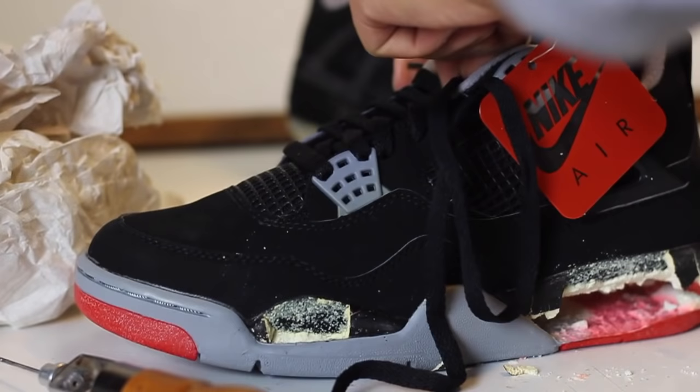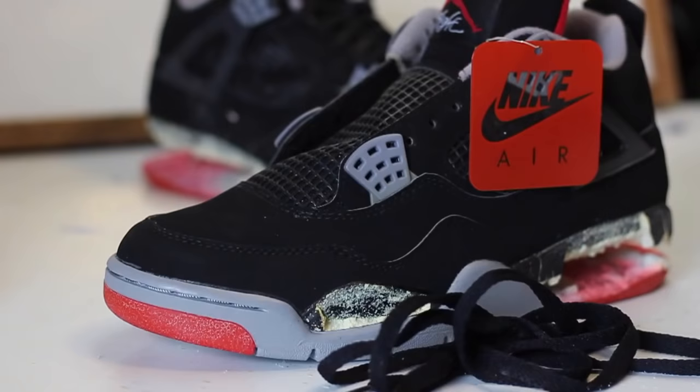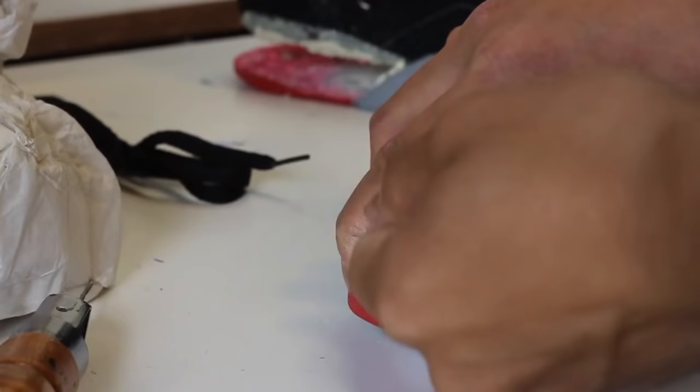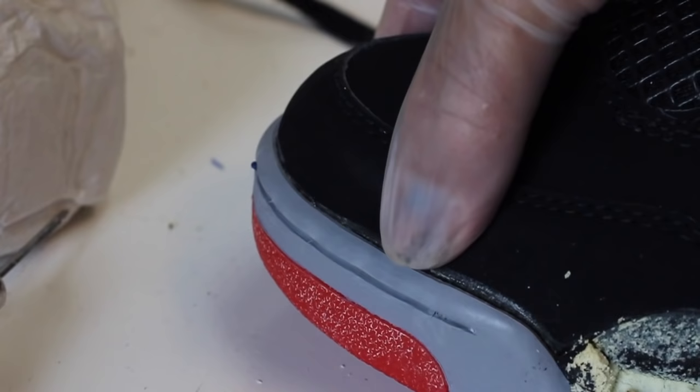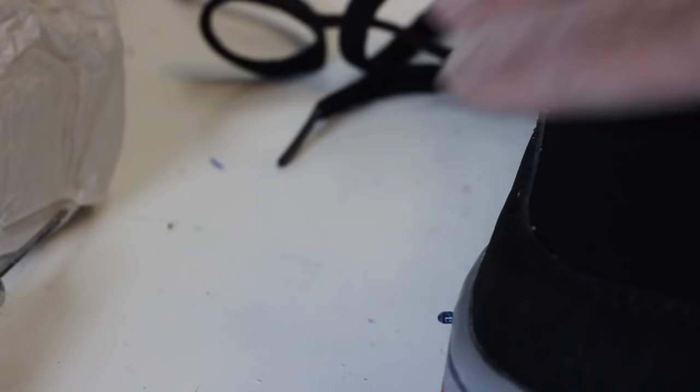Four: we're applying fresh new adhesive on the toe cap so there won't be any separations in the future. And five: with a shoe this old, it's easy for the toe box to separate — that's one of the reasons why I removed the stitching on the toe cap, so I can have full access to the opening and put fresh new adhesive.